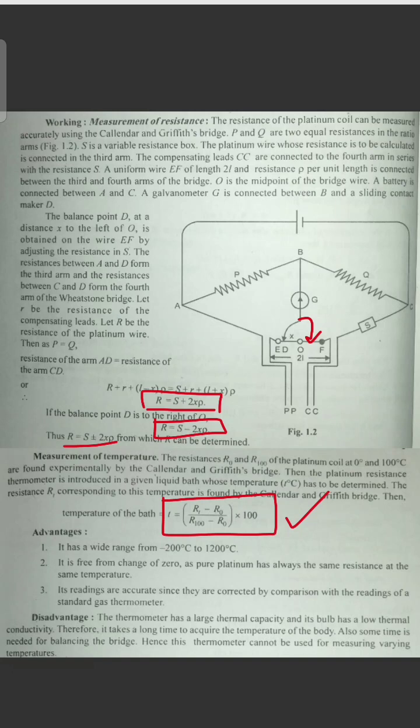The working principle of the Calender and Griffiths Bridge is mainly based on the platinum resistance thermometer. It has a wide range from minus 200°C to 1200°C — a very low minimum and very high maximum temperature.